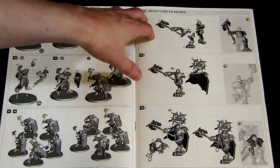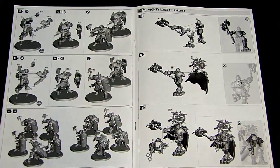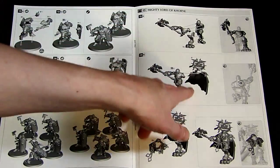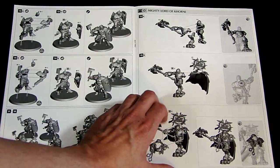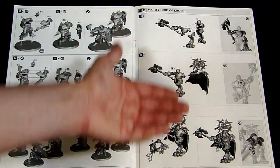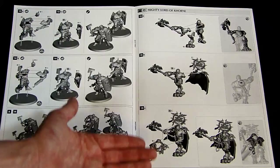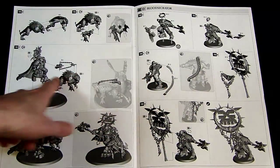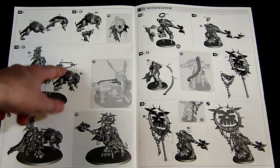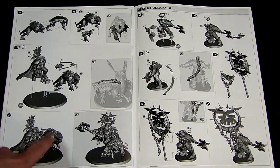First off, we've got the Mighty Lord of Khorne. He's pretty cool looking — he's the guy holding the new plastic Fleshhound-looking dude. He has a cool cape, a really cool top standard, and an awesome looking axe. From the pictures, he's not just push fit — you have to do some hobby work on this guy, same with his little hound guy right here. He actually has a hand that attaches off to the side.